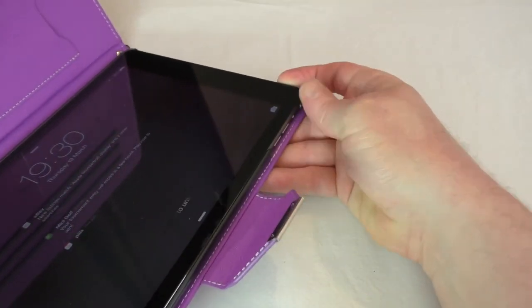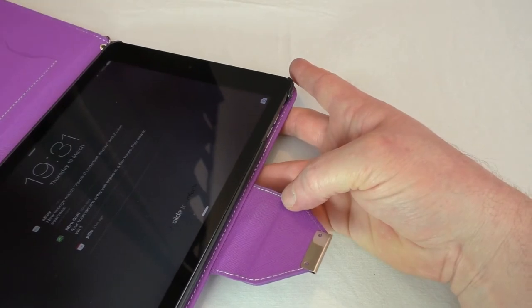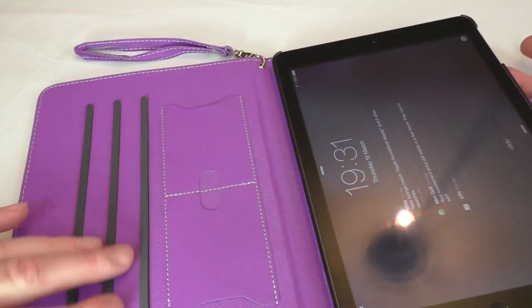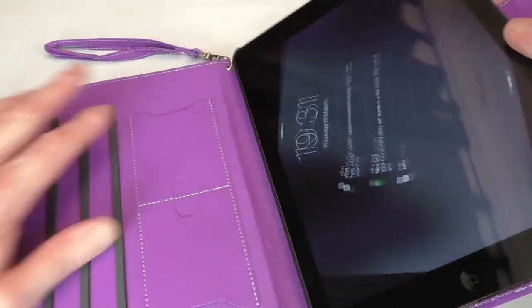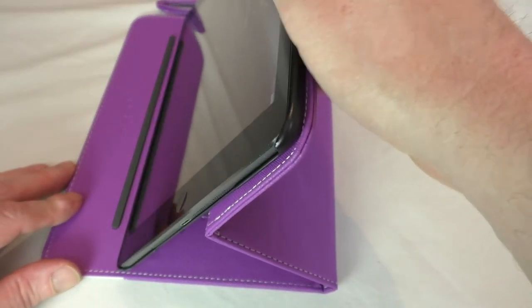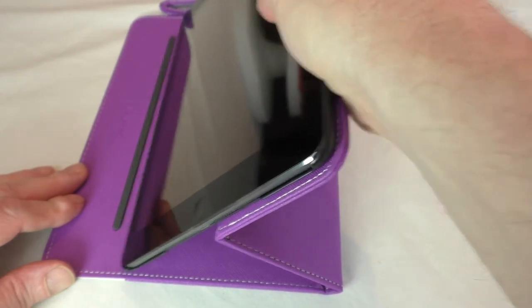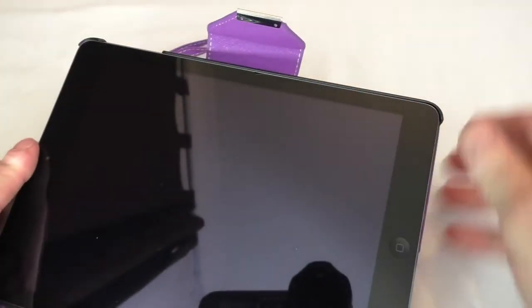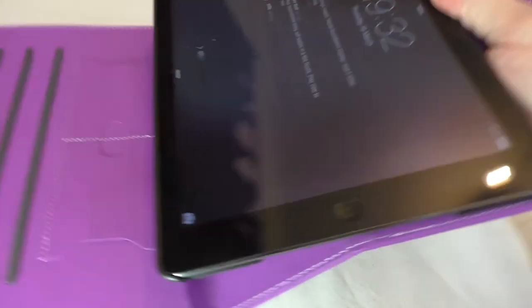Yes, it does sleep/wake. I would have liked to maybe seen the cover not quite so upright, purely because of it coming against the glass. But you can see it gives plenty of viewing angles there — obviously it will start to sit further down in time as it beds in. For typing, you'd use it like that, and once it starts to sit down it'll be even better.